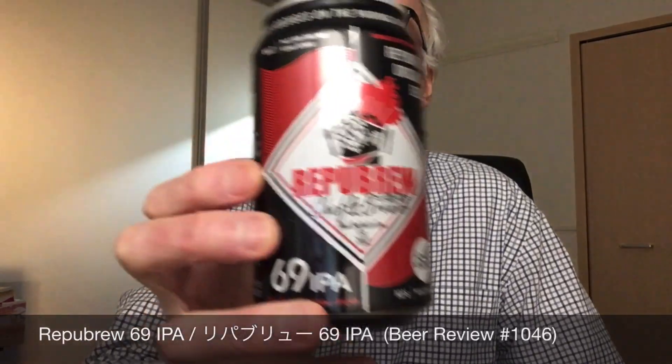Hello and welcome to Japanese Craft Beer Reviews. Today's beer is from a brewery I'm not acquainted with — I've heard of them, but I've never had them. They're kind of small, a brew pub that produces their beer, sells it outside, and cans it. The brewery is called Repub Brew, which is a nice name for a brew pub. The beer we're going to look at is called 69 IPA. This is a brew pub in Numazu, Shizuoka, established in 2017.